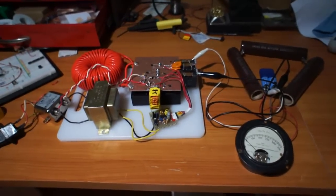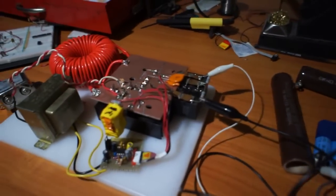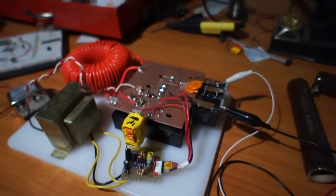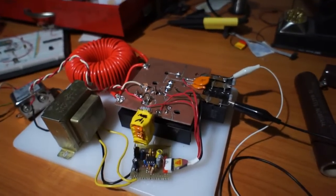Here's the power factor correction circuit as it stands. We have this nice little board that we built up — it's kind of etched using the good old Dremel technique.